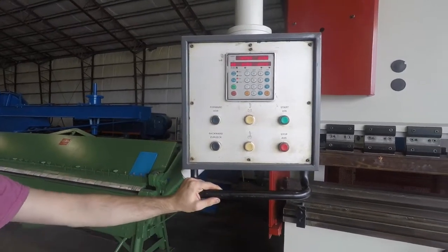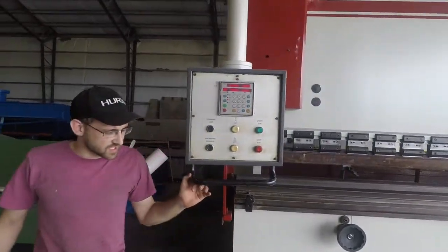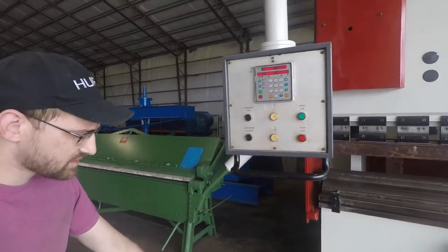So we'll go ahead and start it up in inch mode. It's got several safeties so you can't start it without having everything in place.